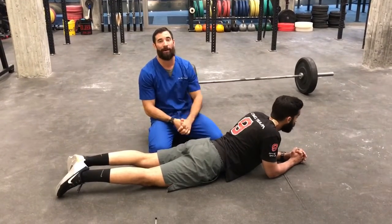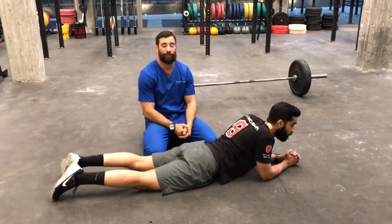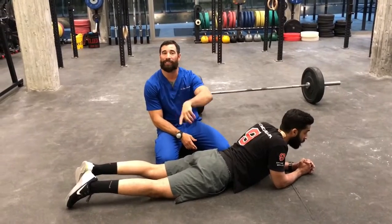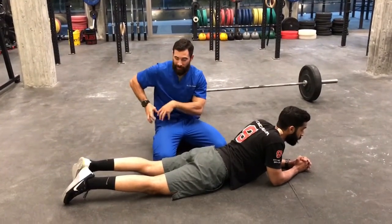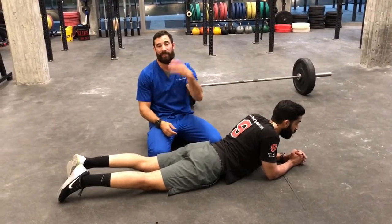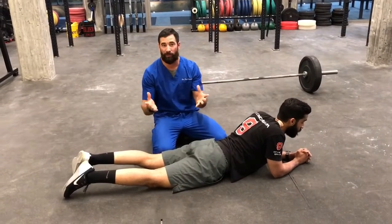We started talking about partner stretching yesterday and showed you a way to increase internal rotation into the shoulder. Today we're talking about how we want to be able to increase hip extension. So many of us get tightness into these anterior hips because squat dominant, hip flexion dominant, sagittal plane dominant movements are all within CrossFit.